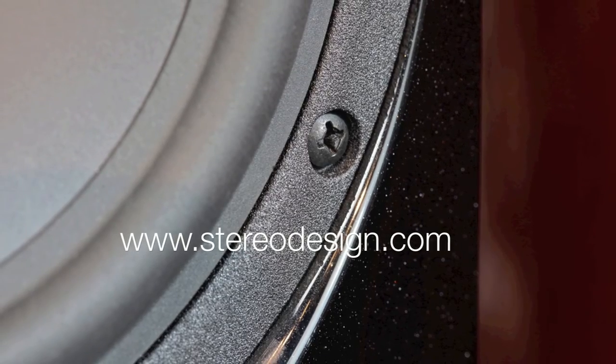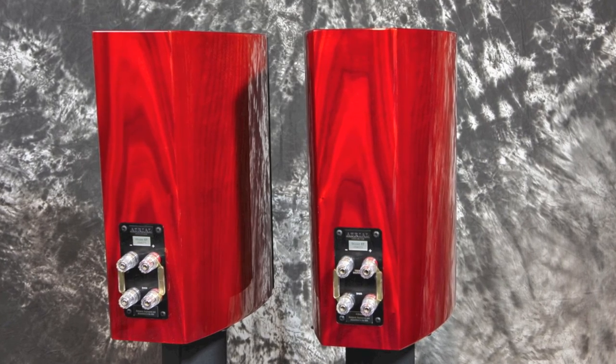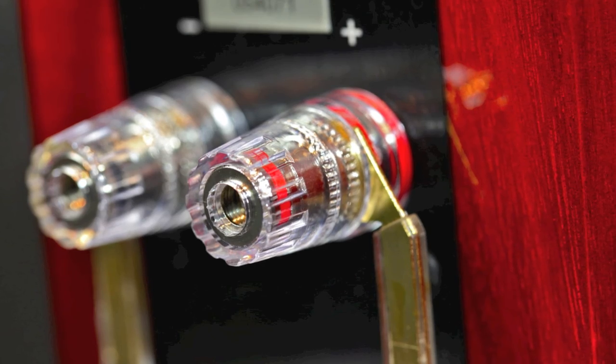Good for a frequency response of about 48 Hz to 25 kHz at plus or minus 2 dB. We have a sensitivity of 87 dB, so make sure you have a decent amplifier to drive them cleanly. They're good for a power capacity of about 25 watts to 200 watts in an 8 ohm rating.